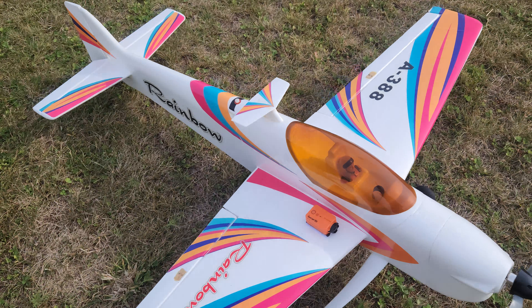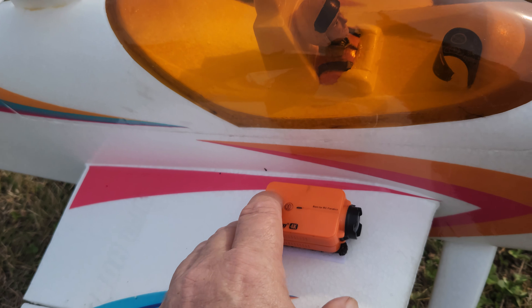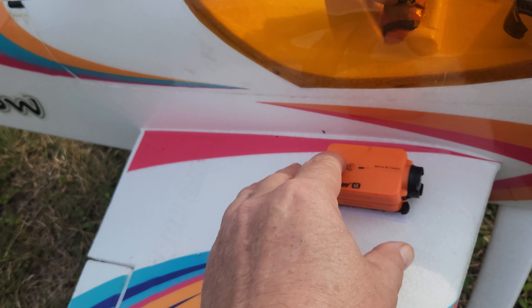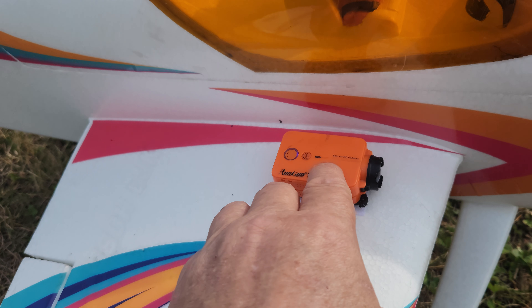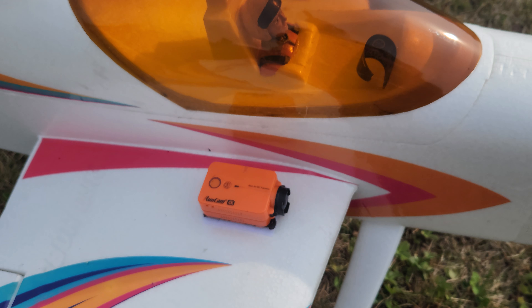And we're going to have onboard footage. Got the Runcam 2 4K on it. I got it set up for auto record, so I just turn it on and it's recording.